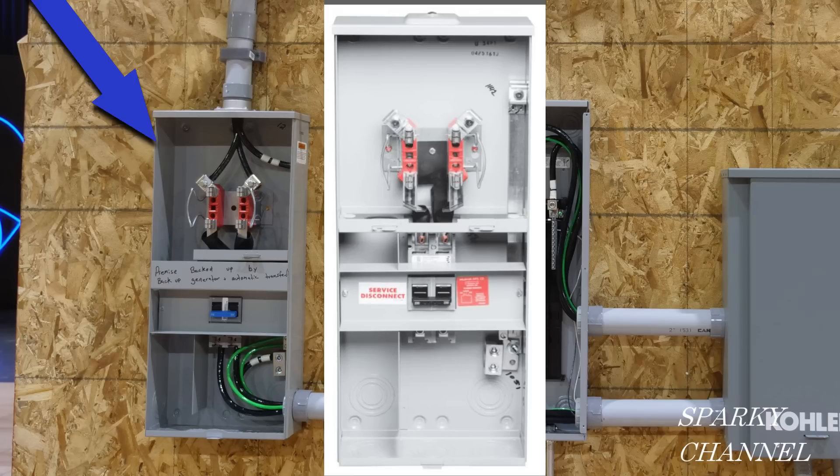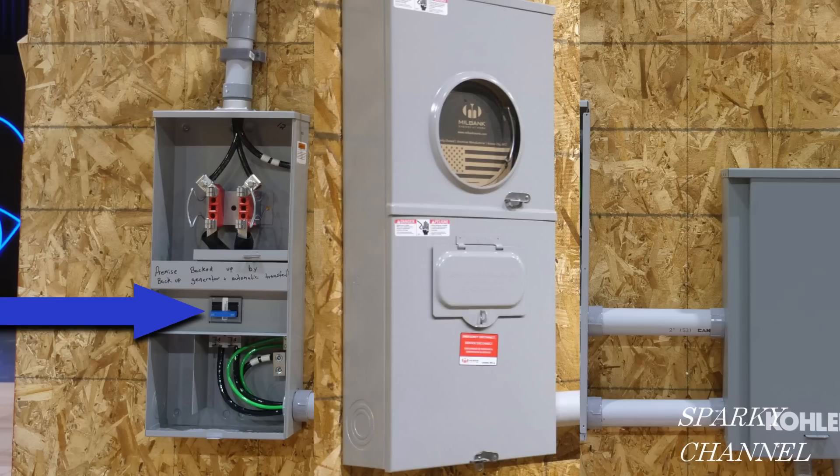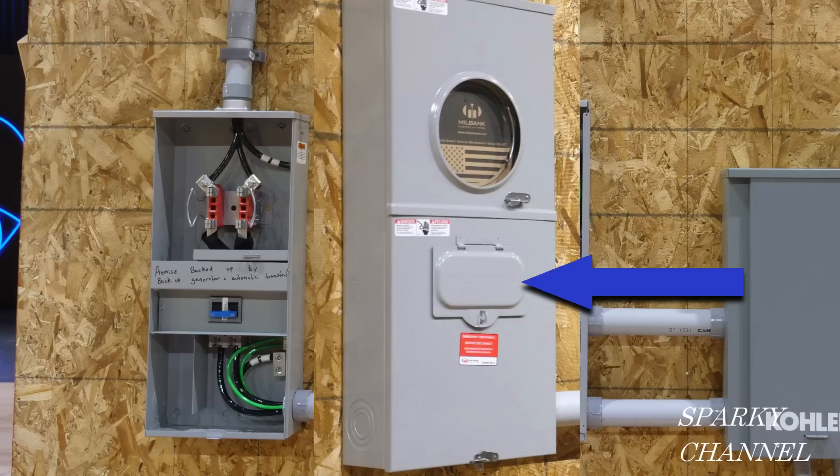Service entrance cables can enter it either from the top or from the bottom. There is a main breaker right here with which the fire department can open this little door and shut off the power to the house.